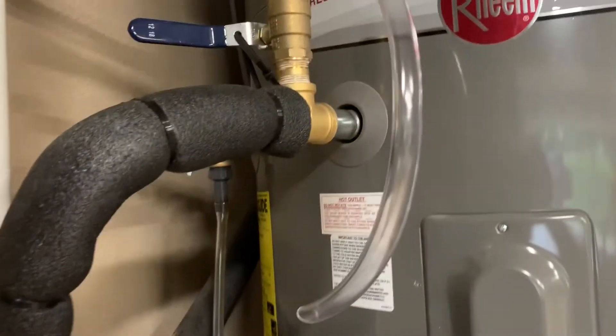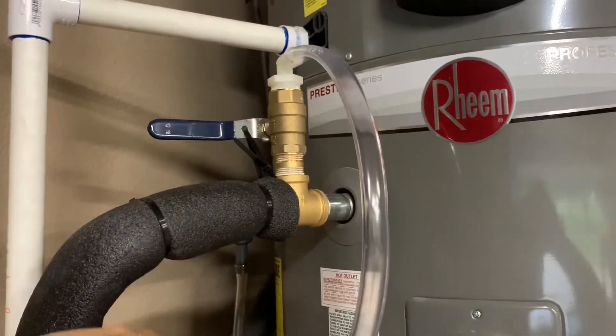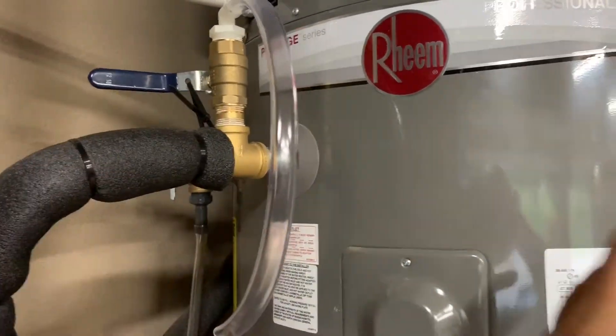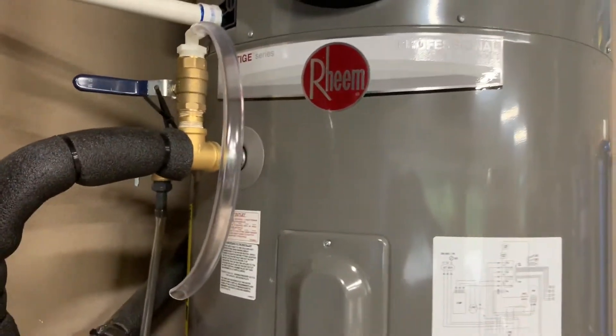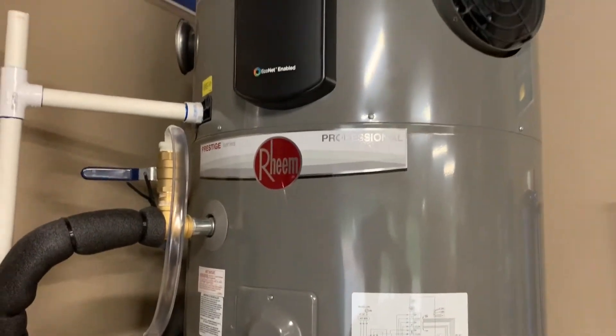Then I come up to my valve, put my hydrogen peroxide bottle under this tube, open the valve, and that negative pressure — the vacuum — just sucks the hydrogen peroxide in about five seconds right into the hot water heater. When it's in the water heater it immediately neutralizes that sulfur and you don't have that smell anymore.